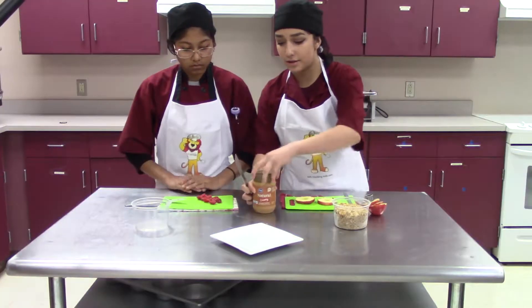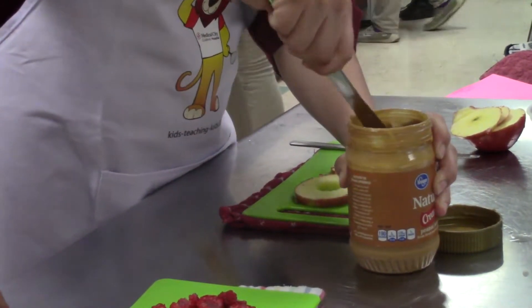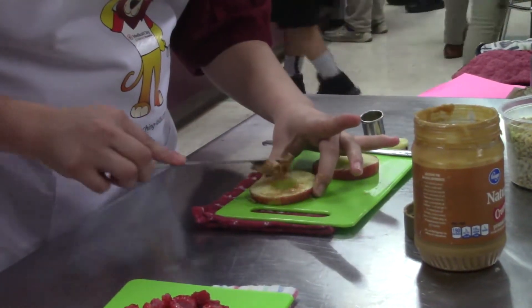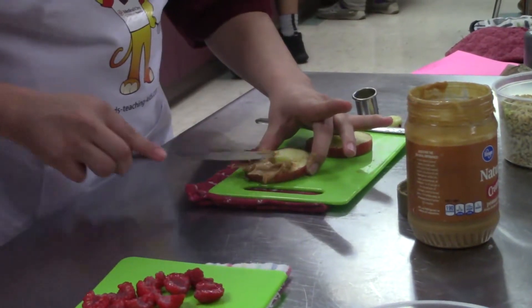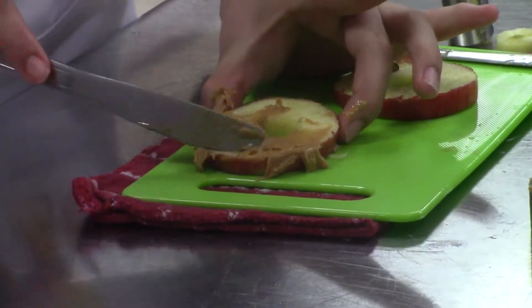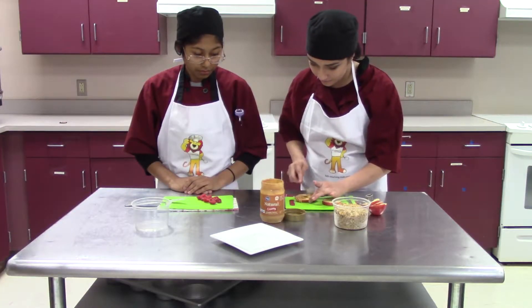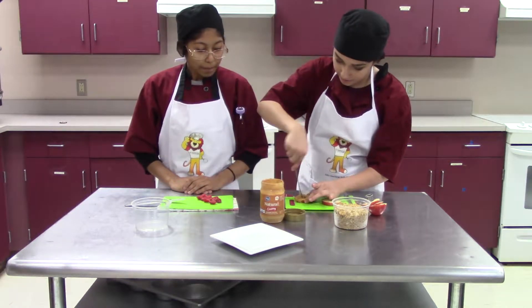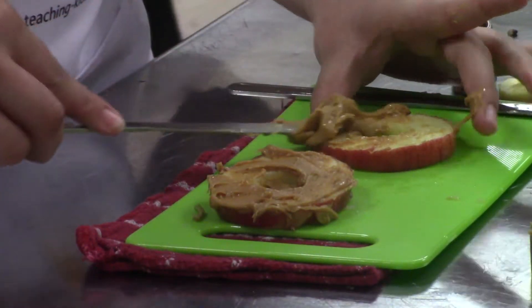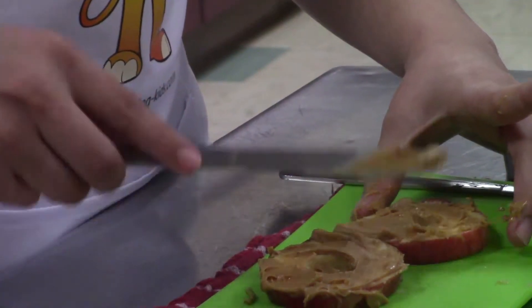With your other butter knife, you're going to get the natural peanut butter and spread it all over the doughnuts. Try and get an even layer of it as best as you can.